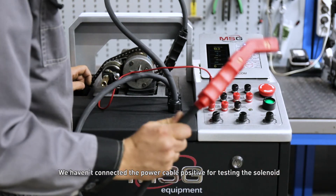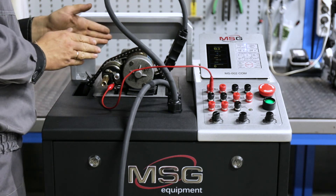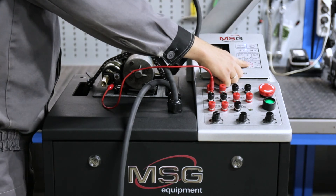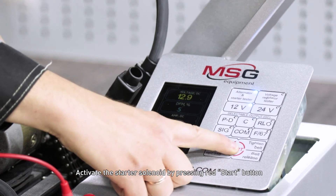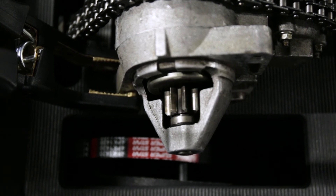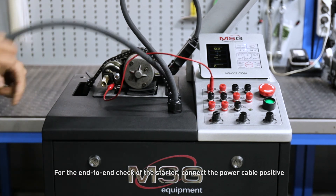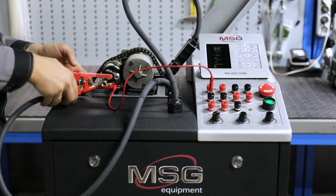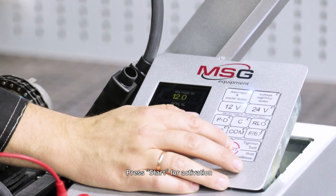Do not connect the power cable positive when testing the solenoid. Activate the starter solenoid by pressing the red start button. For the end-to-end check of the starter, connect the power cable positive and press start for activation.